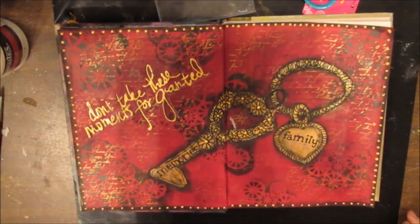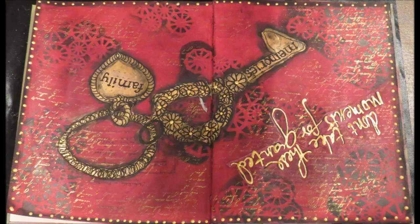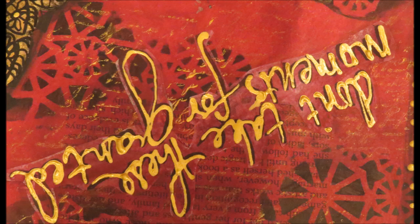Here's a picture of the finished project. I'm really quite happy with this page — I love the colors, the gold, the black, and the pomegranate seed. Thank you very much for watching. If you're not a subscriber, please take the time to hit the subscribe button and check the option to be notified so you won't miss any upcoming videos. Thanks again — see you for the next video.